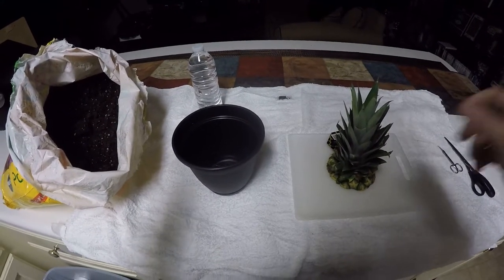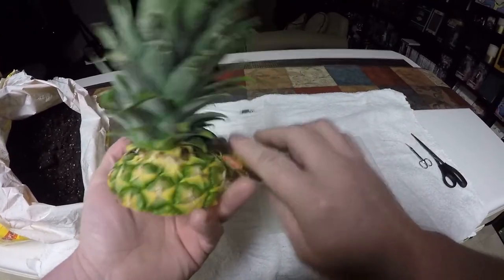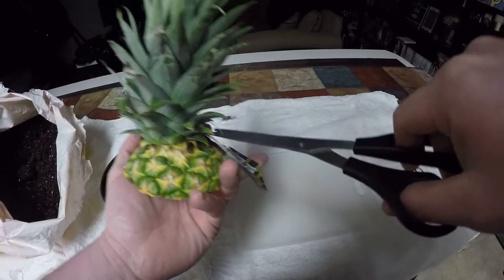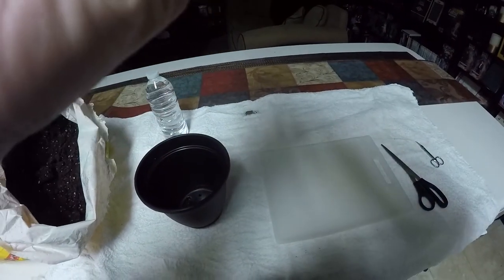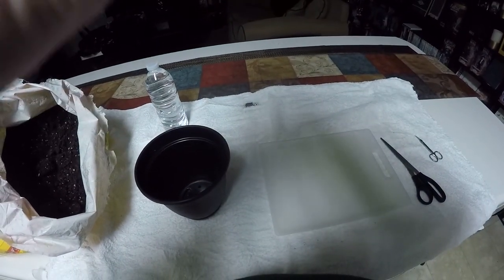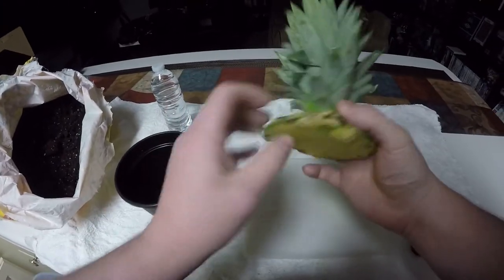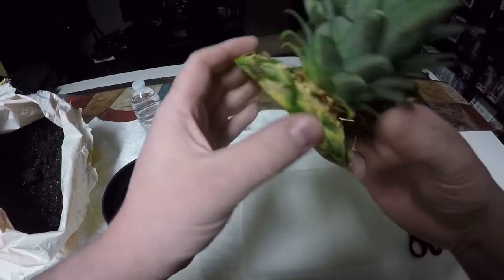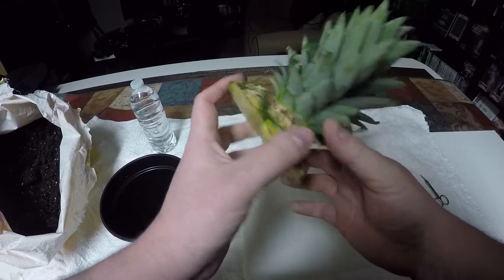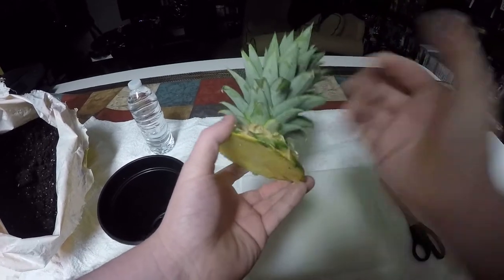Good evening everyone. Today I've decided to try planting a pineapple from the top. I've tried this before but it ended in complete and utter failure — the pineapple died off because I kept getting a lot of gnats and rotting down in what was left of the fruit itself.